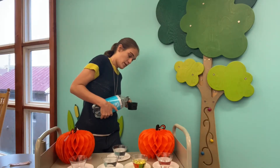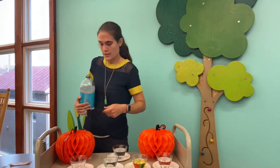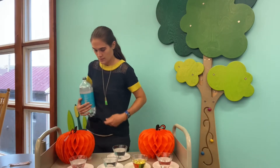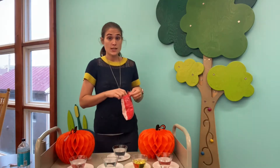I'm measuring out the seltzer water now because I didn't want it to lose its bubbliness. Pour that in the little glass. Once you have all of your liquids measured out, remember to label each one so you don't forget which is which. You're going to put three kernels of candy corn into each liquid, then set a timer — I'm setting mine for five minutes. We'll take them out and see what each of the candy corns looks like.